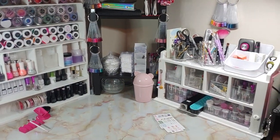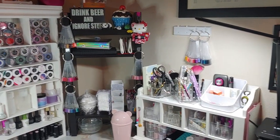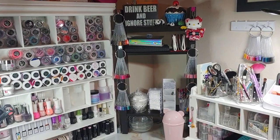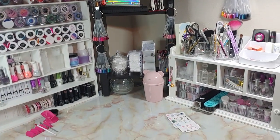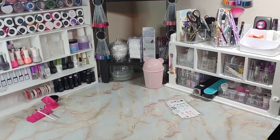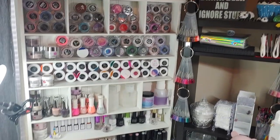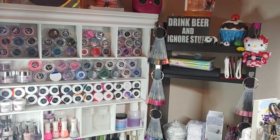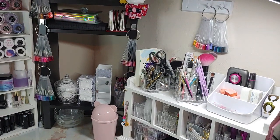Let me know what your favorite part was and the most creative thing that you've done in your nail art station — I'd love to see because I love new ideas. I'm pretty constantly changing how I've got this set up. I hope you guys will like and subscribe to my video and stick around my channel. I do all kinds of crazy goofy stuff and it's super fun to hang out with y'all. Talk to you guys later.